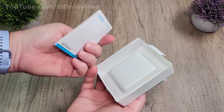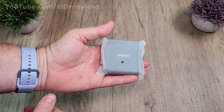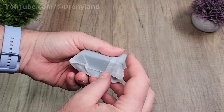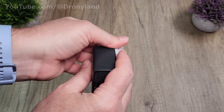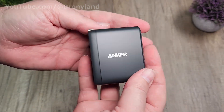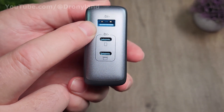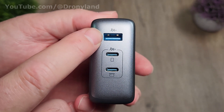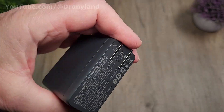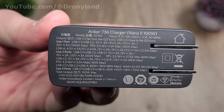And here we go — under it of course we do have some user manual. The device itself feels quite heavy, so I guess that's normal — it's quite the powerful power block. Here is the charger itself, looks very nice. It's equipped with three different plugs: one USB-A plug normal size, USB-A blue color, and two USB-C plugs blue color. And the brand on the side, and in the bottom we have some specifications of the charger.